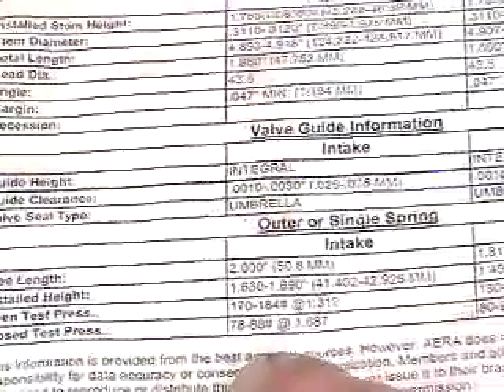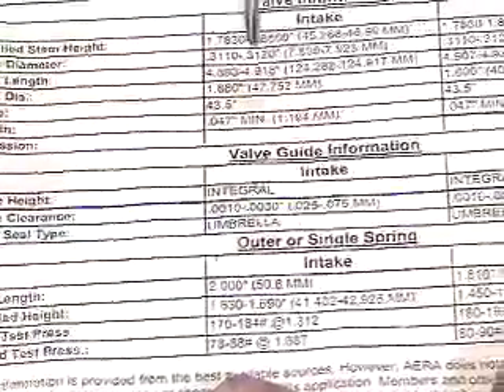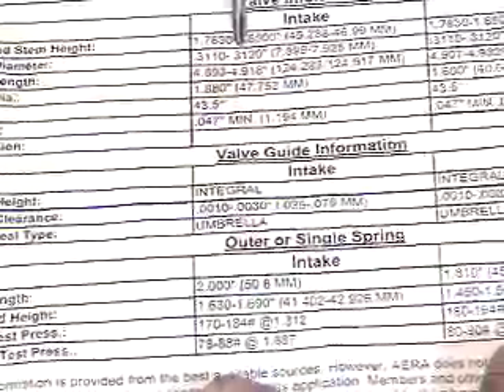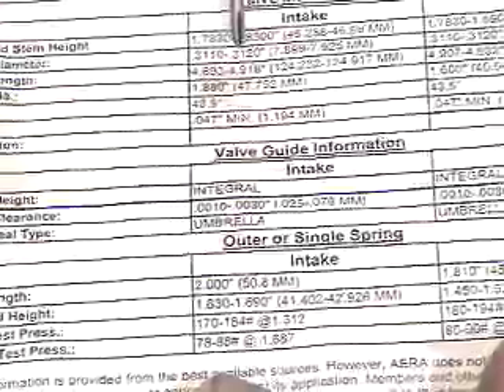Going back up to the very top, we have our stem diameter, which the manufacturer says is 310 thousandths of an inch to a maximum of 312 thousandths of an inch. The valve in question has been measured and reinforced at 310 and a half thousandths of an inch.